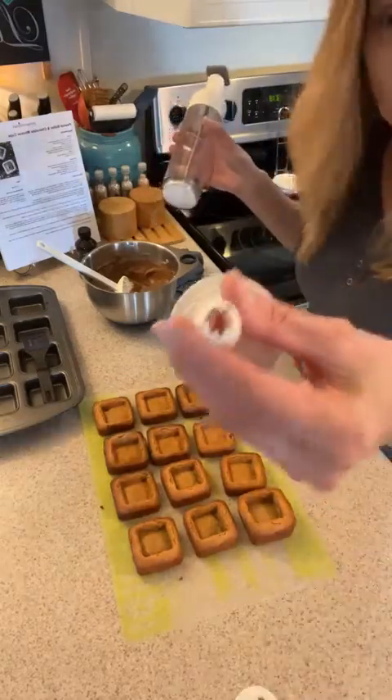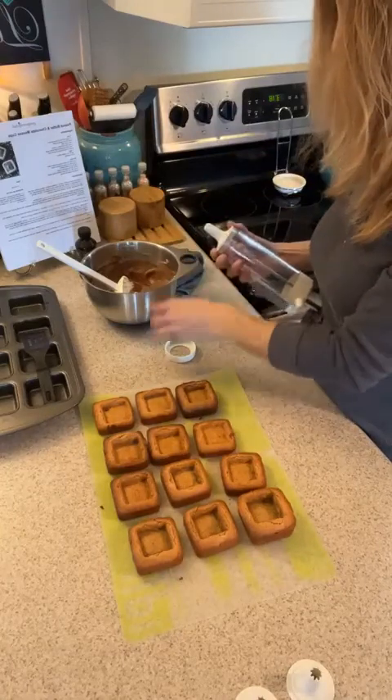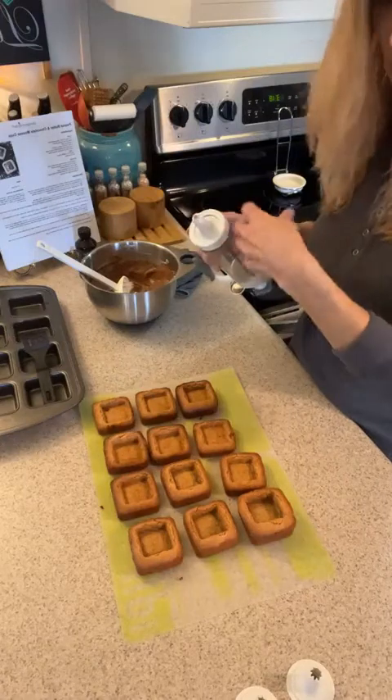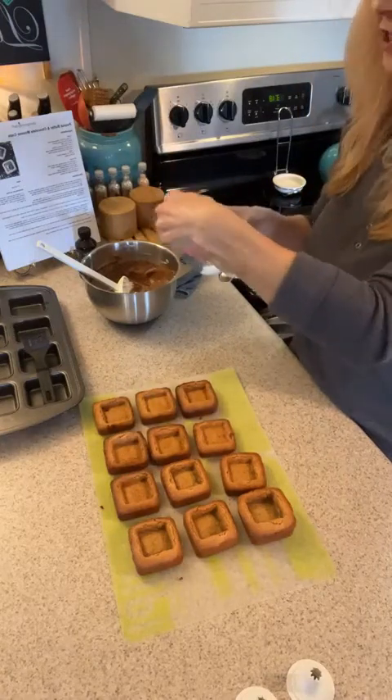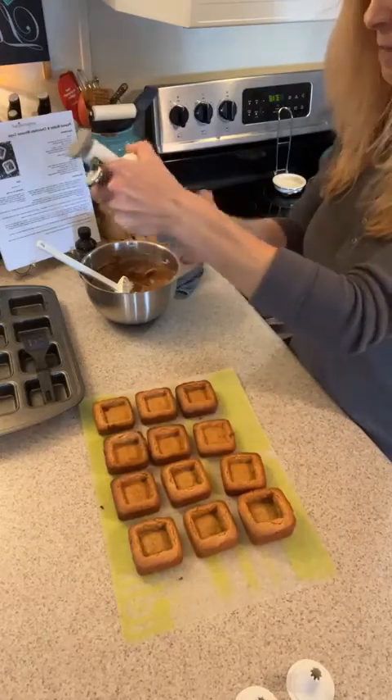When I do deviled eggs I use the largest one, because sometimes you don't get all that yolk right down and it will clog up the end. Then you have to push really hard and you get an explosion — which is fine, because then that egg gets twice as much goodness in it.